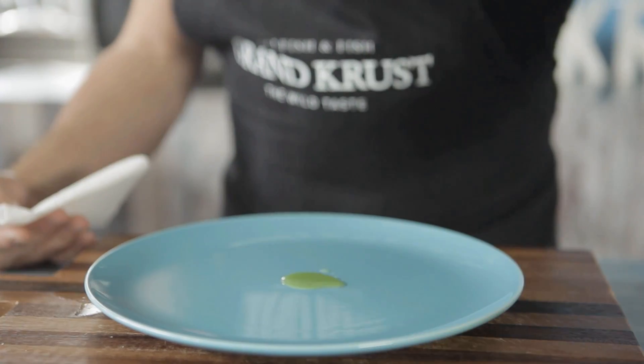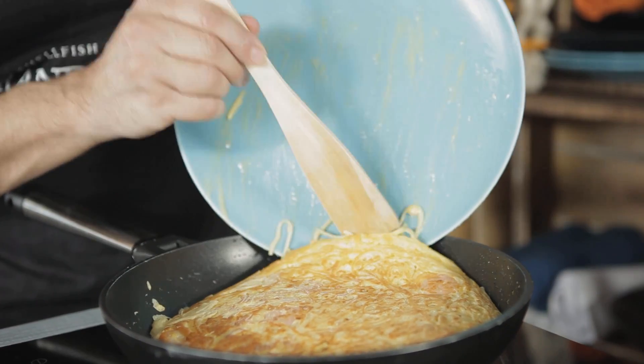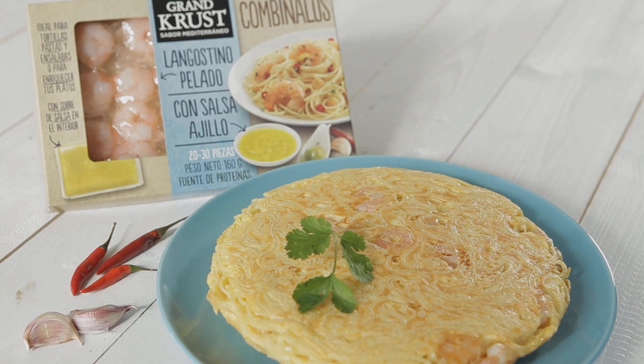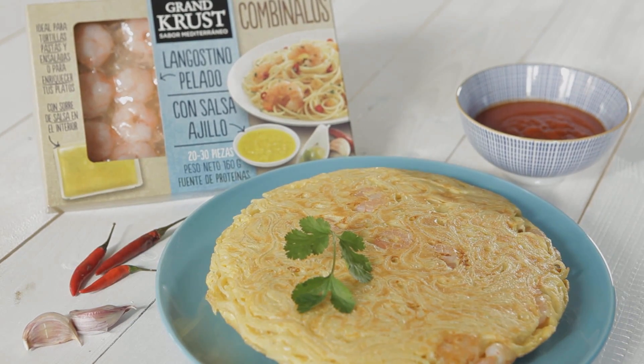To turn the Spanish omelet over, it's helpful to use an oiled plate. When the omelet is ready, serve with a small portion of tomato sauce. Bon appetit!